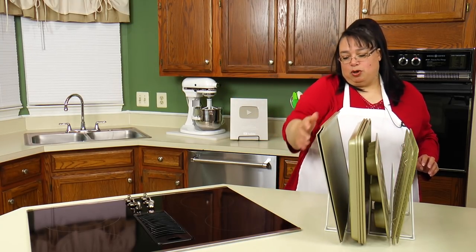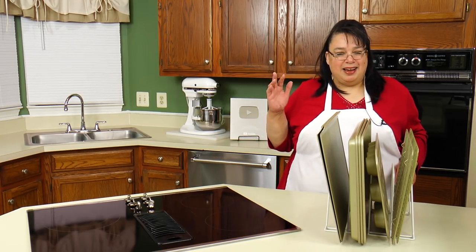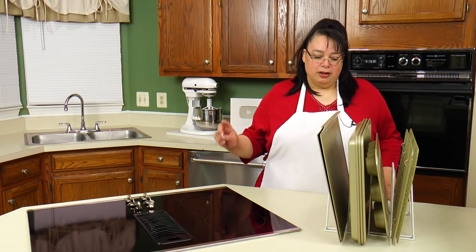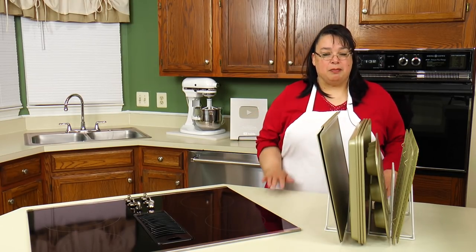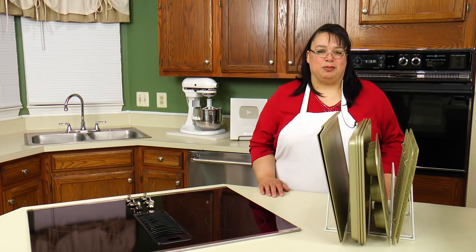Even my cutting boards — I have one divider that I use just for cutting boards because I have a ton of them. I love this thing: a four-sort divider, white and covered in a plastic material so it doesn't damage my baking pans. This is one of my favorite things. I'll put a link down in the description.